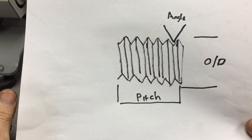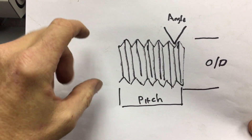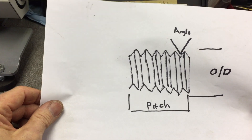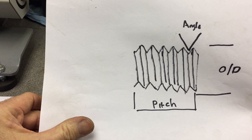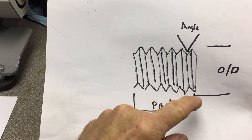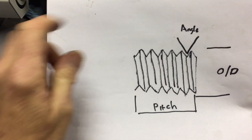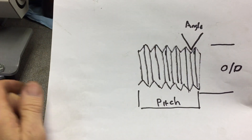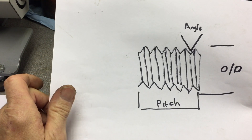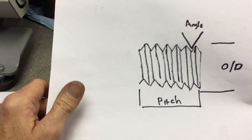I've done a little diagram of what we're looking for to help identify a thread. First is the outside diameter, measured across either the shank of the bolt or the teeth of the thread — keep in mind it will be slightly undersized. Next is the pitch, which is the number of teeth per inch on imperial threads or per millimeter on metric threads. Last is the angle: imperial threads are 55 degrees and metric threads are 60 degrees. Those are the standard angles you'll come across almost every time.